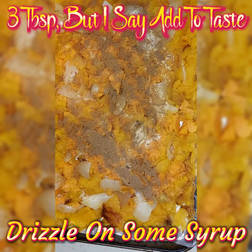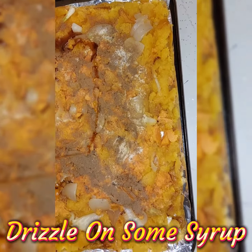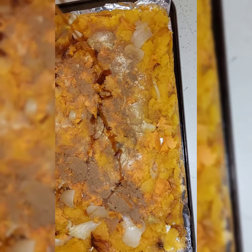Now use three tablespoons of syrup, but do it to taste — that's why I just drizzle it on. It gives a little sweetness to all these robust flavors that you're going to be having.